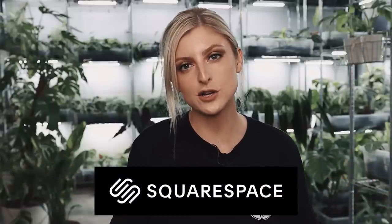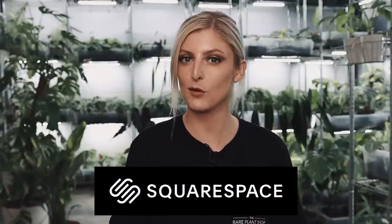Today's video is brought to you in partnership with Squarespace — more on that later. Hello everybody, glad you could make it. My name is Kayleigh Allen and welcome to this week's video.